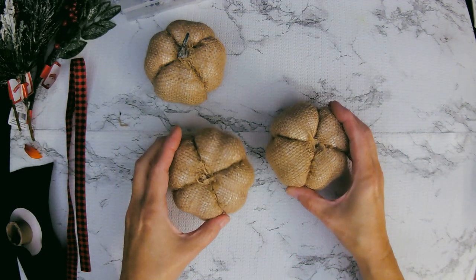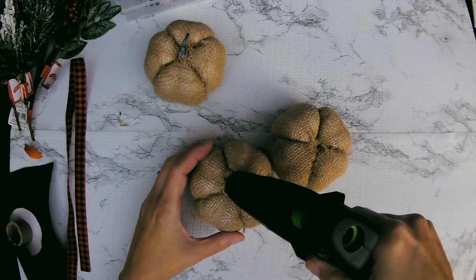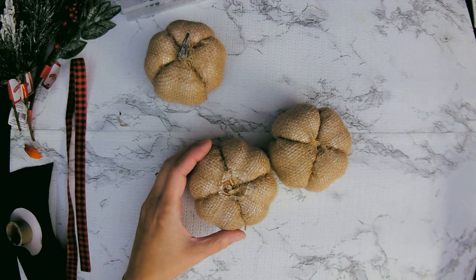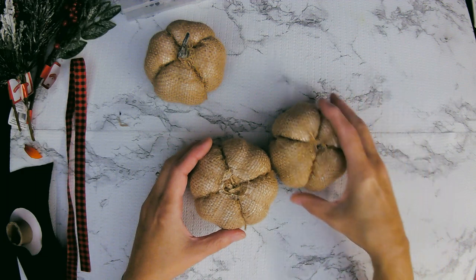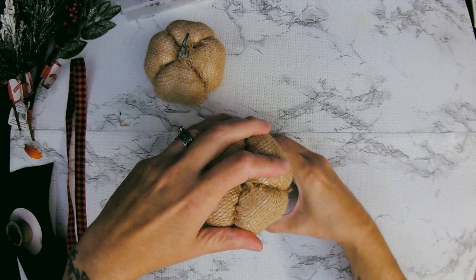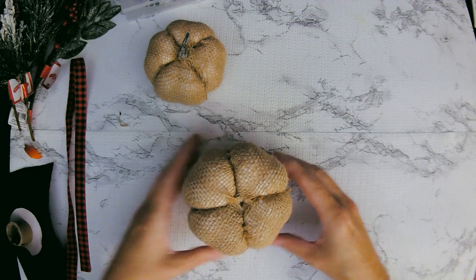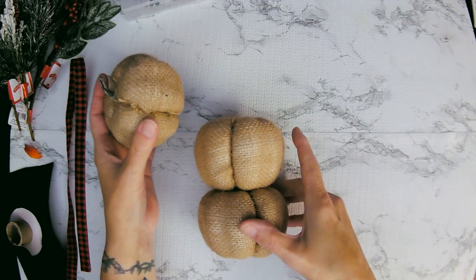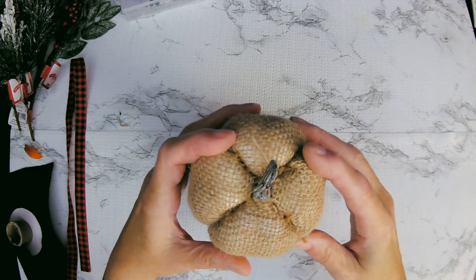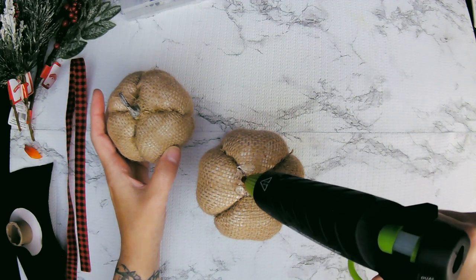This is going to be real easy, guys. So we are taking our three pumpkins and we're going to glue them one right on top of the other. I'm just using my hot glue gun, my Surebonder. Stick with the best — use a Surebonder. Put pumpkin number two on top and hold it down until it sets up pretty good. Let's go with the third pumpkin and get that up on top. Looks kind of cute. You can make them all line up the same way or you can off-center them.